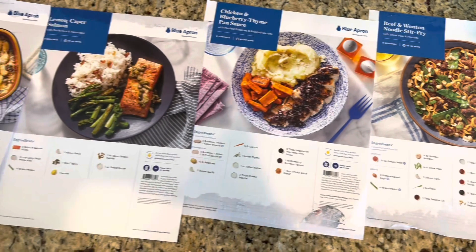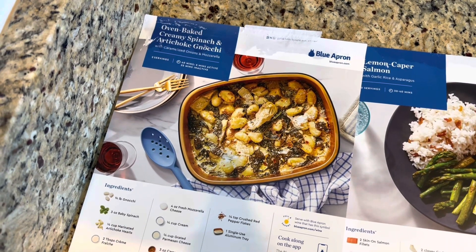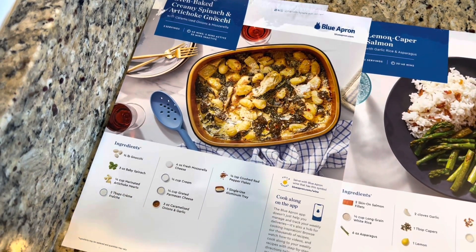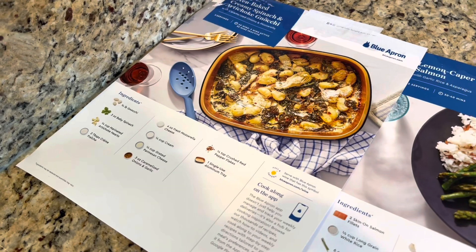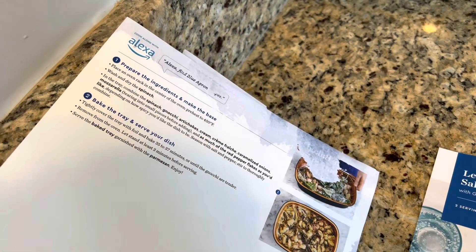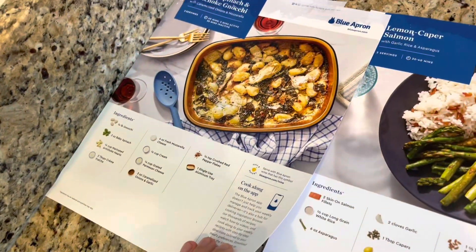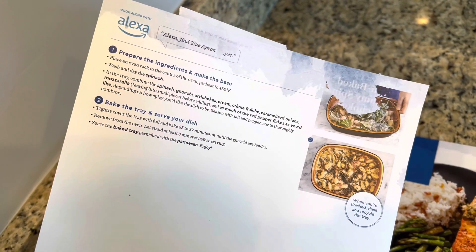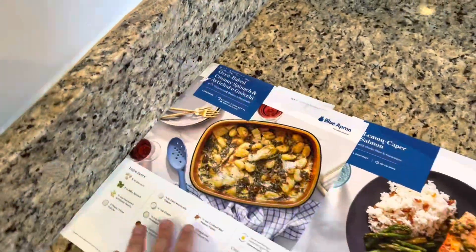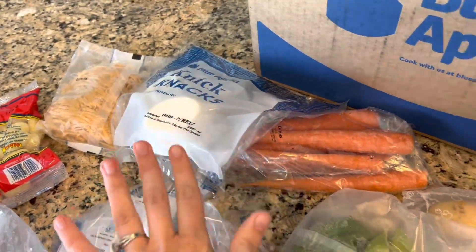So these are the four meals that we ordered — I'm so excited to try these because they really sound delicious. This first one is probably going to be my favorite because I love gnocchi. It's an oven-baked creamy spinach and artichoke gnocchi that looks delicious. It has all the ingredients listed and on the back it has a couple of instructions. This is definitely different than the instructions I've seen on other meal kits — usually it's a lot more detailed. Maybe this one's simpler because it looks like it's more pre-made.